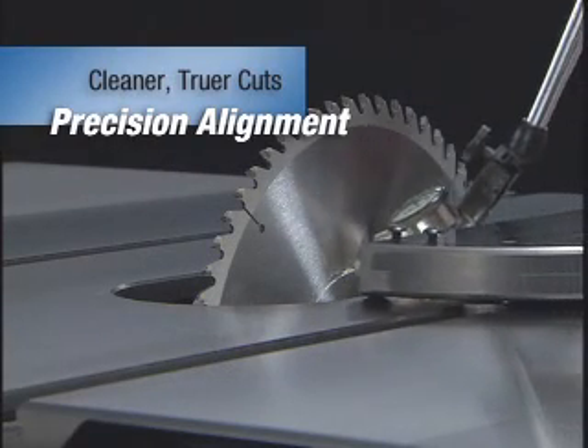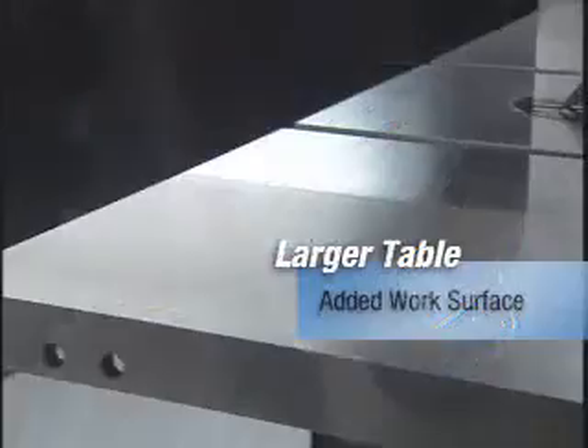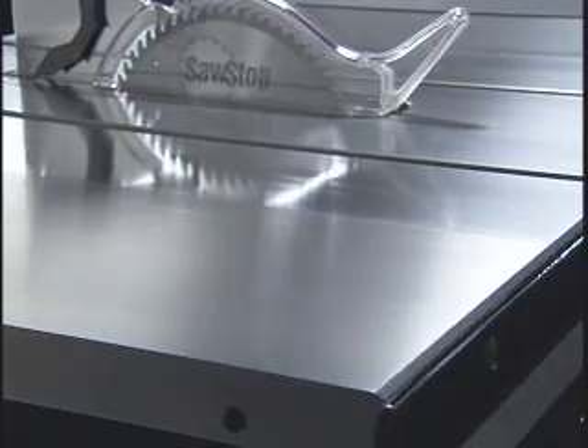Each saw is perfectly aligned at the factory so that every cut is dead on. The extra-large table is machine ground to the tightest tolerances from a solid piece of cast iron.